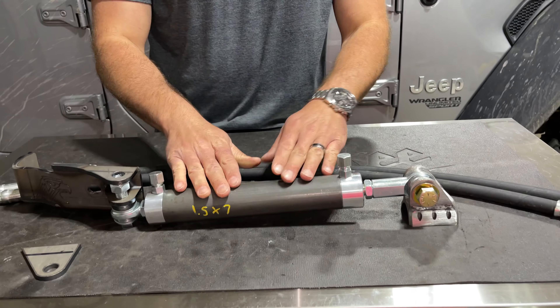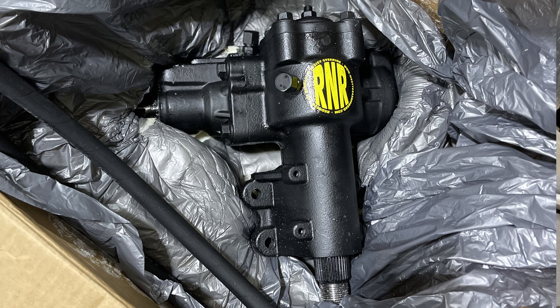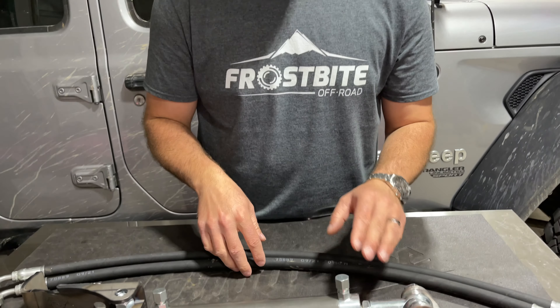This is a cool setup - it comes with new lines. We also got a new steering box and we're going to throw that in the Jeep. That one is drilled and ported so we can attach these new hydraulic lines.